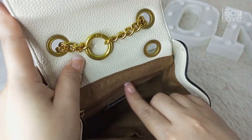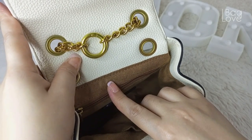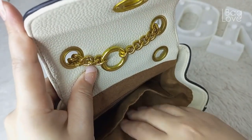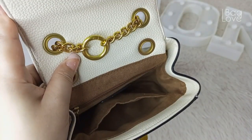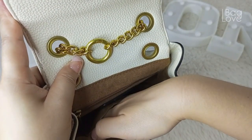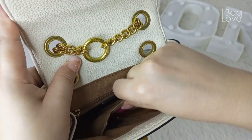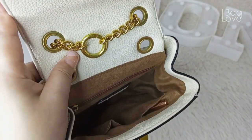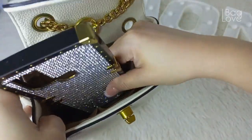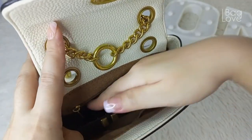In this area I have my panty liners. In this one slit pocket, I'm planning to place my hair ties so I can easily get them. A pen. Then I have here my phone — I can put it at the bottom, or I can also use it vertically.